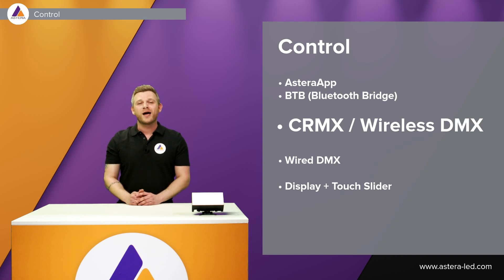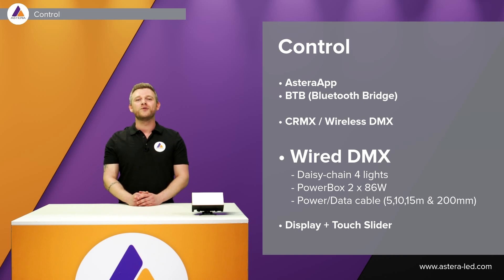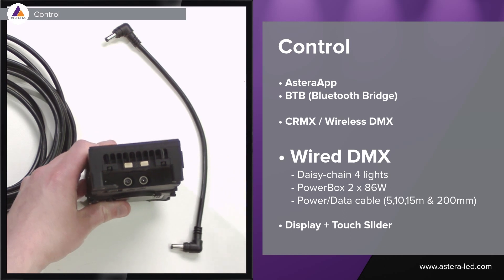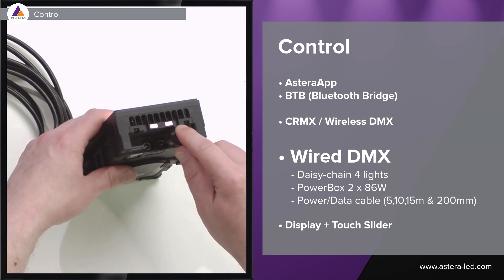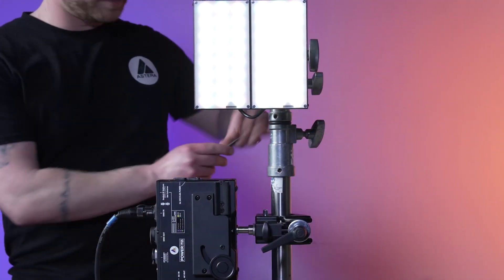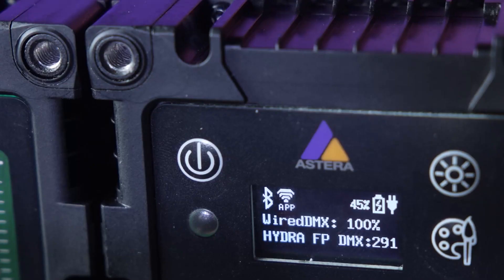It also has CRMX Wireless DMX so you can hook the Astera box up to your lighting console or a wireless DMX transmitter. For a more permanent installation, you can hardwire it — power and data through the same cable. You can daisy chain the lights using the in and output to run to the next Hydra Panel. This can be done with the Pixel Brick power box: the Power Box 2×86 watt has two outputs and you can daisy chain four Hydras on one output — eight Hydras total from one power box.